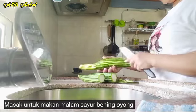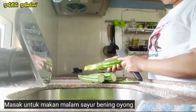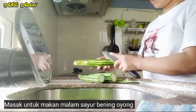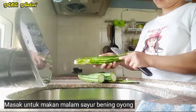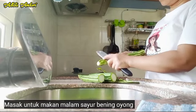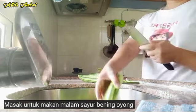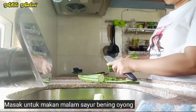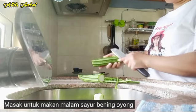Halo, Assalamualaikum warahmatullahi wabarakatuh. Jumpa lagi dengan saya Adista Andari ya guys. Kali ini kita akan masak untuk makan malam. Dan ini kita di tempat majikan baru ya guys. Alhamdulillah tetap menjaga satu nenek, masih sehat ya guys, umurnya 76 tahun.